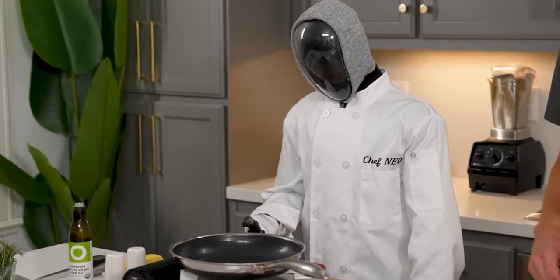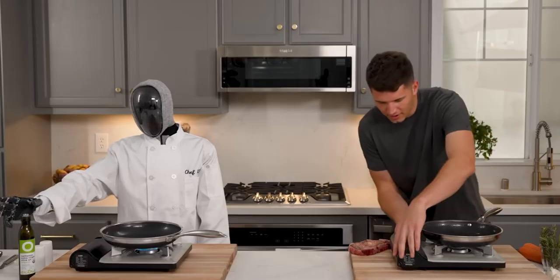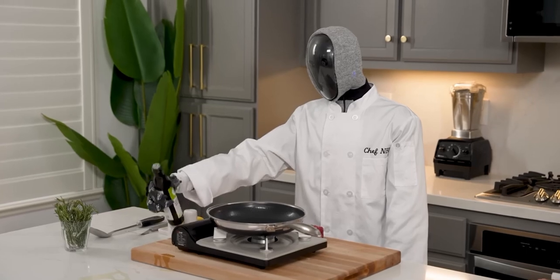You know how to turn on the burner? Of course. I'm just going to twist this knob real quick, and there it is. Nice job.